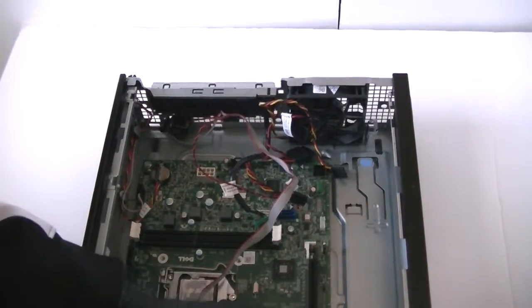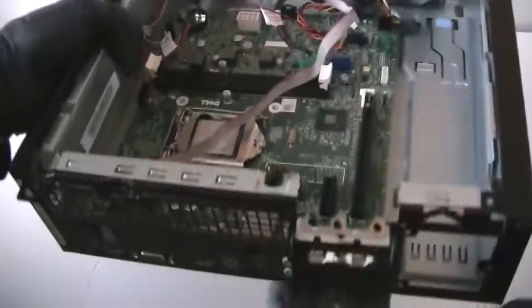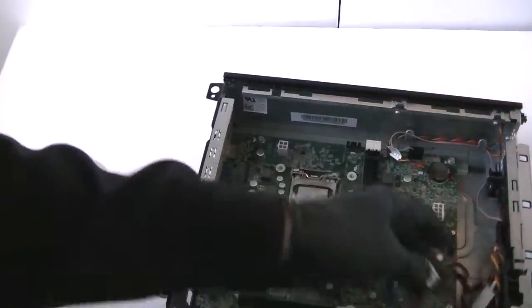Remove the PCI brackets here — low profile. Now we're going to disconnect the motherboard.